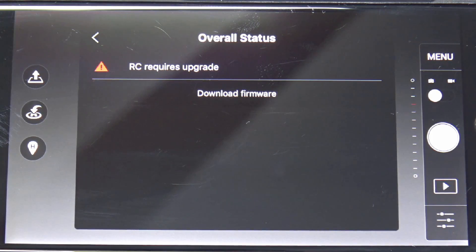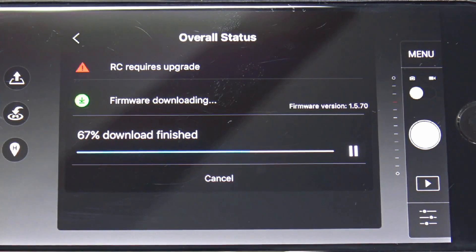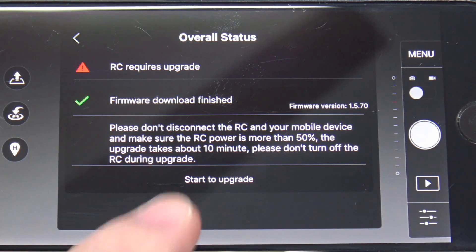The overall status shows that a firmware update is required. Note that it only tells you about the RC — the remote control — it does not tell you about the aircraft itself. Go ahead and download it. It doesn't take too long — it's a pretty painless procedure. It warns you to make sure it's fully charged and not to disconnect it. The update is now downloaded to the phone and ready to be put into the remote control.